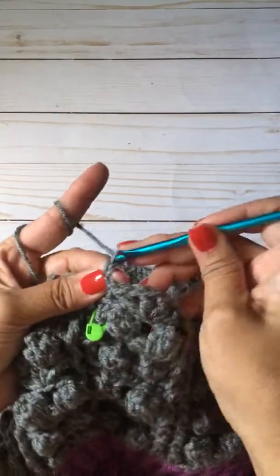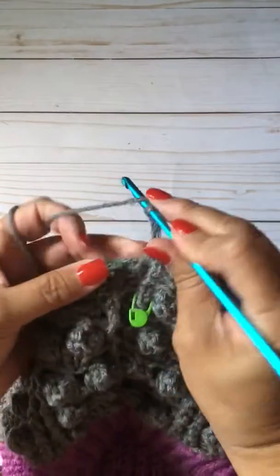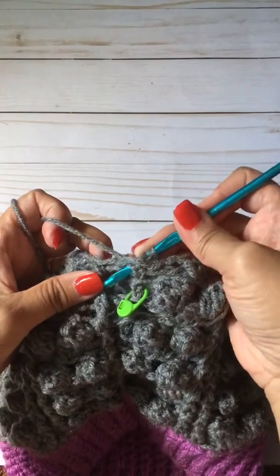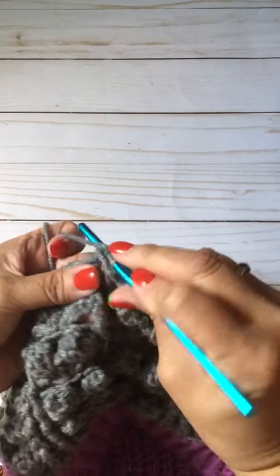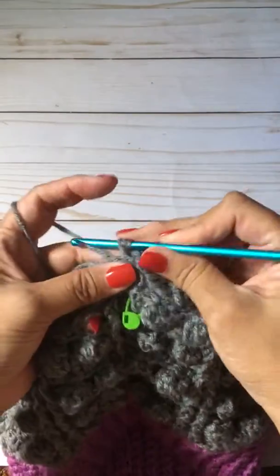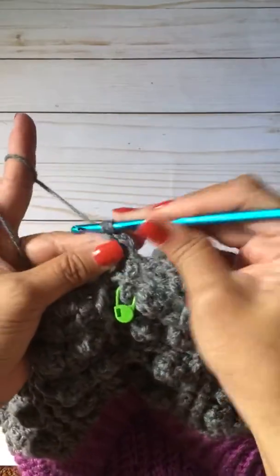So chain three: one, two, three. We're going to do a back post double crochet. Insert your hook, push it back, grab the yarn over, and make your double crochet.